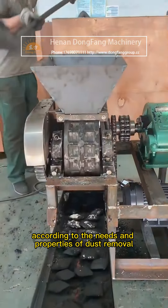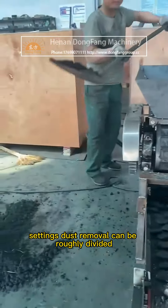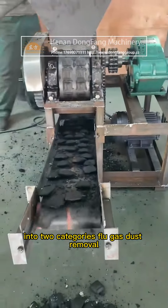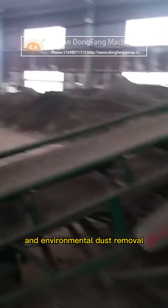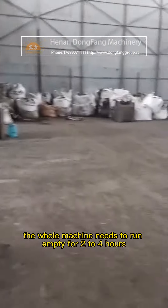According to the needs and properties of dust removal settings, dust removal can be roughly divided into two categories: flue gas dust removal and environmental dust removal. After the dust ball press installation is complete, the whole machine needs to run empty.